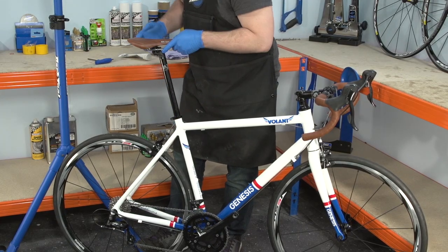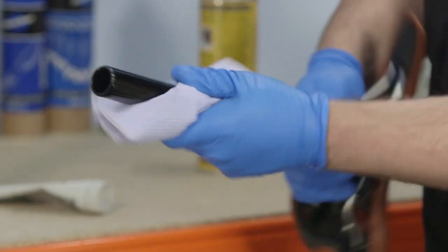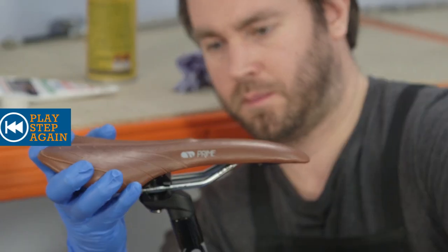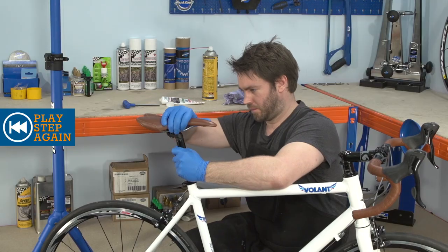Remove the seatpost from the frame and give it a clean. If you have aluminium, titanium or steel components, apply some grease before reinstalling. If you have either a carbon frame or seatpost, you'll need to apply a specific carbon grease. When the seatpost is reinstalled, check the saddle is securely mounted in the clamp and is in the horizontal position.